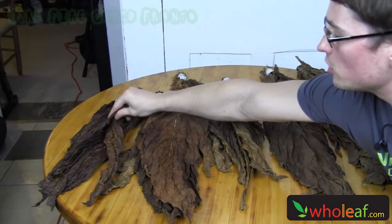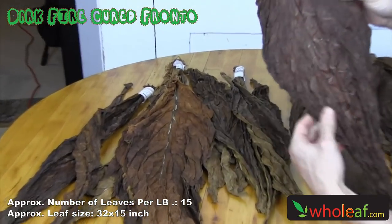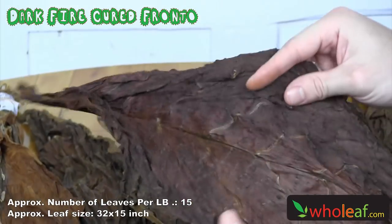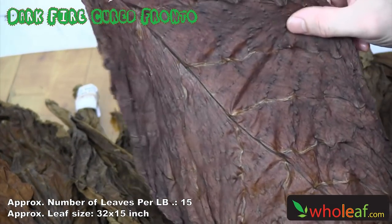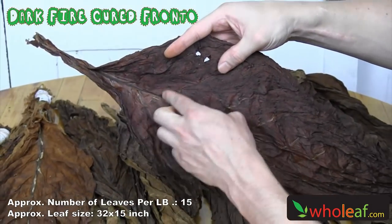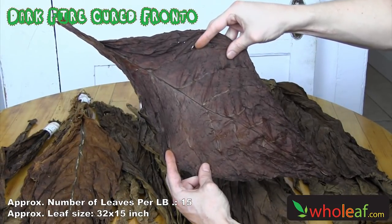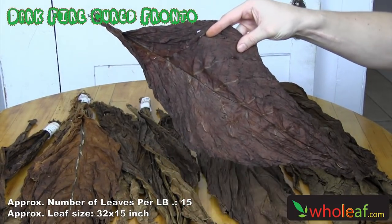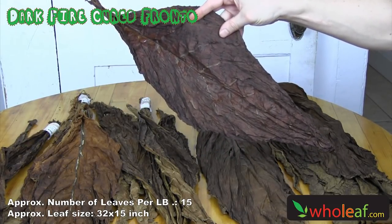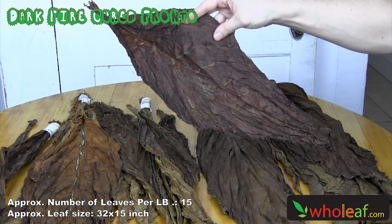And we have this one last pile of tobacco over here. It's called dark fire cured fronto. This is very bold, very strong tobacco. Most of the leaves will be 100% wrapper quality. You can see it's very nice, hardly any holes at all. There's a couple tiny little ones here and there. But this actually isn't most popularly used as a wrapper quality leaf — it's actually more popularly used for grabba, for chewing tobacco, for pipe tobacco, and for making snuff. So that's pretty much the dark fire cured.